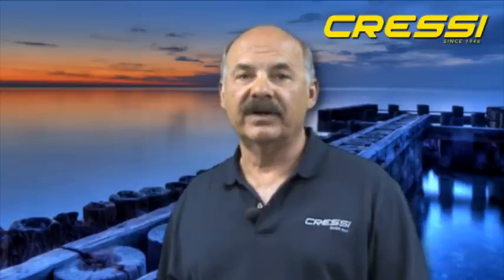Hello, my name is Bob Late. I work for Cressy USA. I'm an instructor and an avid freediver.